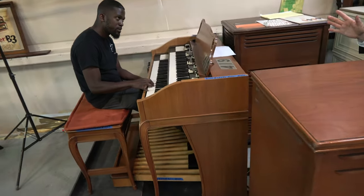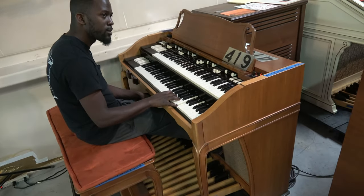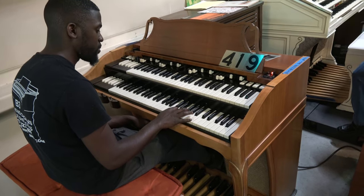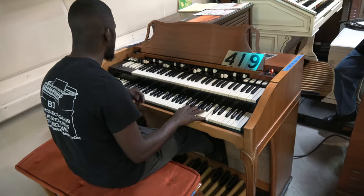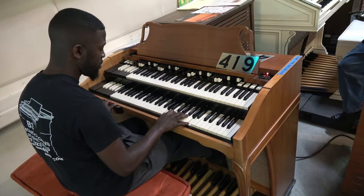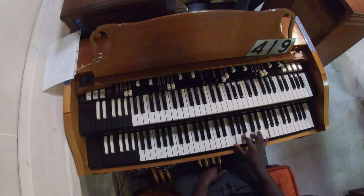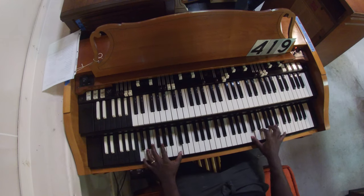Let's do a song — How Great Is Our God. And Kim, if you can sing along a little bit. We'll count it off here. We're just using four chords, Randolph. We're starting in the key of C. How great is our God, sing to me. How great is our God, sing to me. How great, how great is our God.